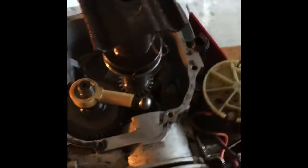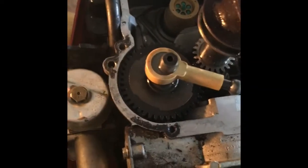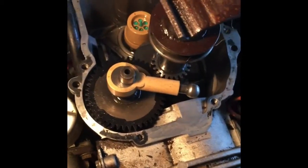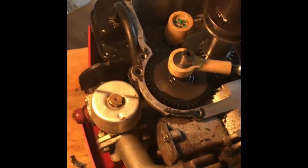Some of you out there might be interested — this is what the inside of a Tecumseh engine looks like. It's very similar to a Briggs, but this is what a Tecumseh engine looks like. All the bolts seem to be a different or undersized size. I'm shining a light right here to give some more light, and I wanted to show you all, all you YouTubers out there, what the timing marks look like.